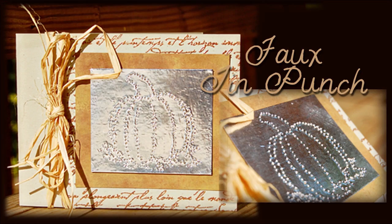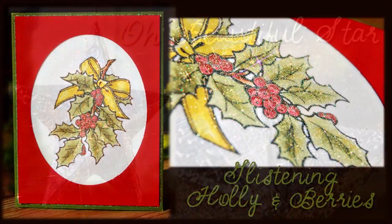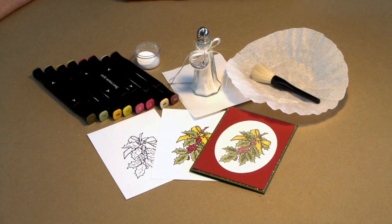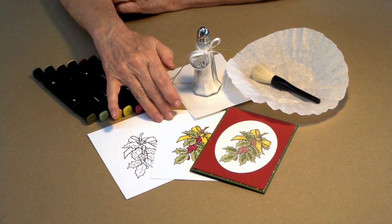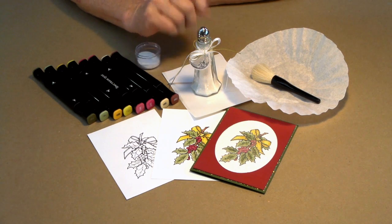We've got a wonderful line of projects, cards, all kinds of things lined up for you this season, so without further ado, let's get started. Here is an exquisite card for the holidays using our premium prints, our Spectrum Noir alcohol pens, our Wonderfilm, and our brand new Moondust.